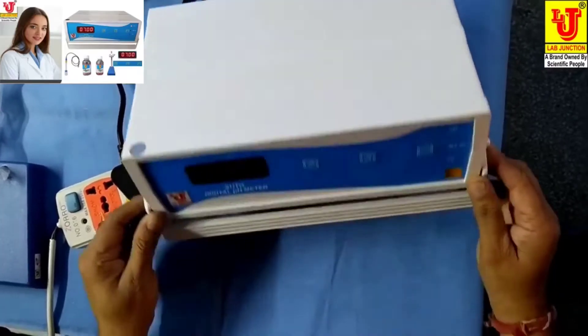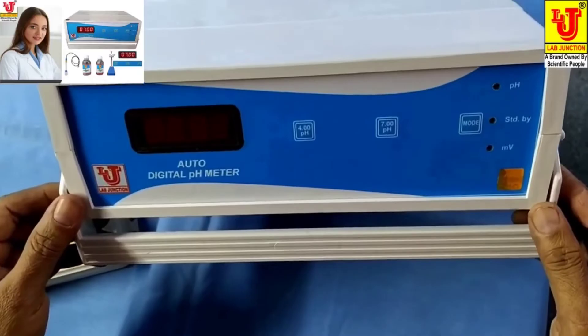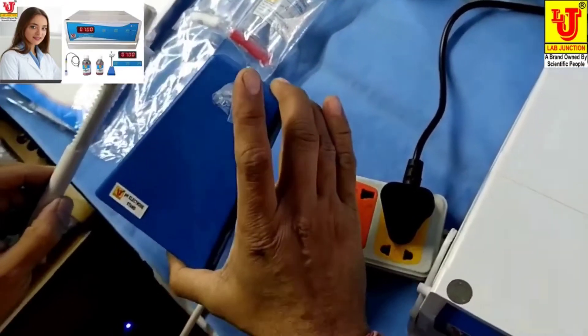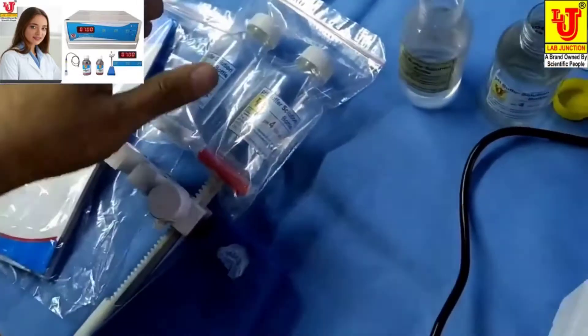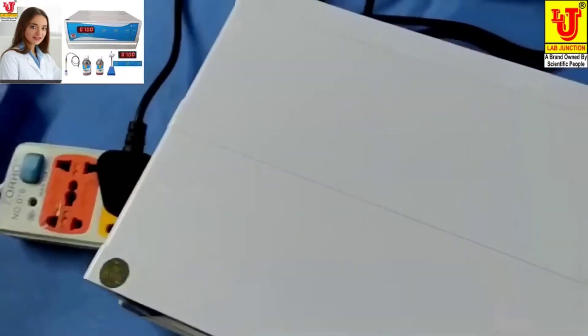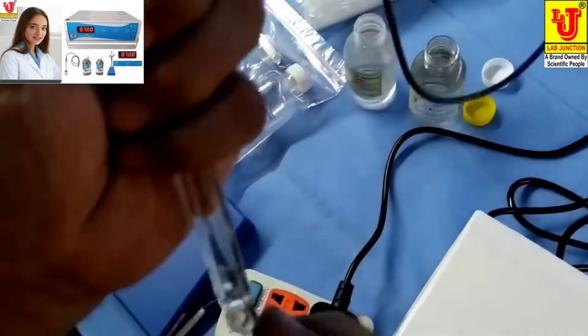Lab Junction's Auto Digital pH Meter Model LJ111. These are the accessories: pH electrode stand, instruction manual, dust cover, warranty card, 7 and 4 pH buffer bottles, and this is the pH electrode.